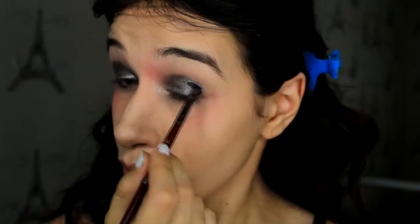Then I'm going to take a black shadow and put a bit of it on the outside corner of my eyes but also under my eyes, doing like a contour all around my eye.